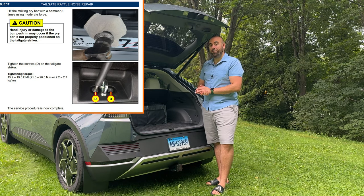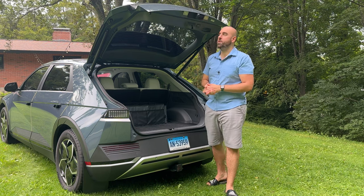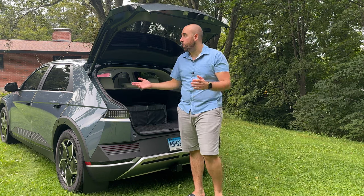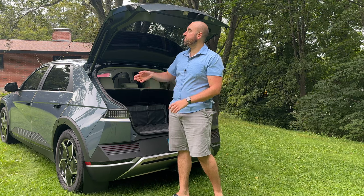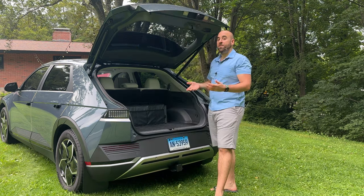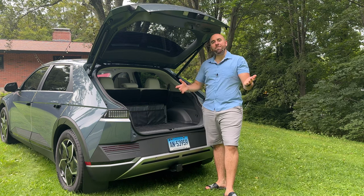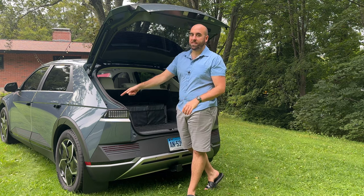And that's Hyundai's fix for the trunk rattle. So if you don't want to waste time at a dealership, this is honestly something you can do yourself. I will share the 3D printing files if you want to make your own shims, but rubber washers would also work well — you could put those between this piece and the frame. And if you've got a big screwdriver and a mallet, you can just whack that a few times and see what happens. I'm not going to do it just because my car's rattle has more or less gone away by adding those spacers.